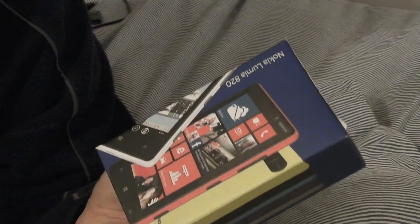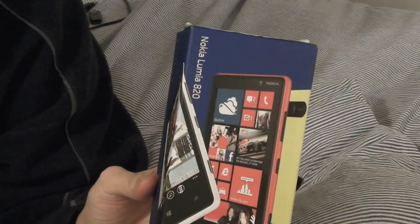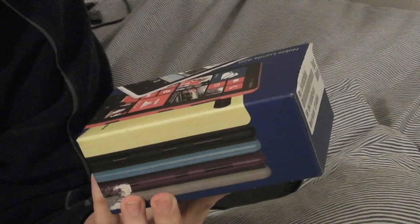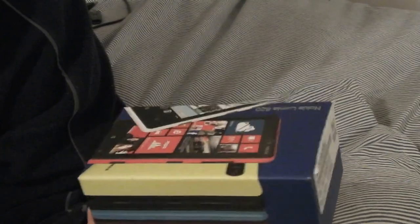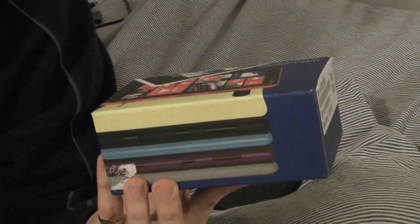There's a huge amount of color variety, but a lot of places only stock the black model or maybe white. You rarely see blue, purple, grey, or yellow locally — some might have red. If you can't get the color you want, you're not stuck — you can buy the separate colored covers, which costs about £19 more.